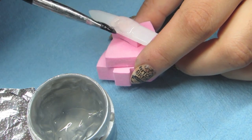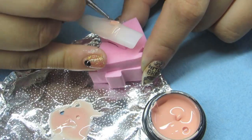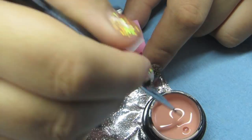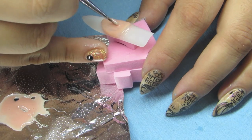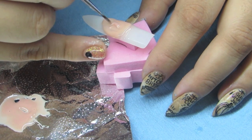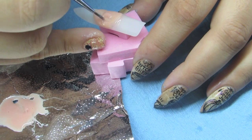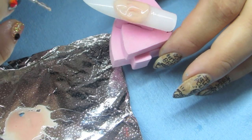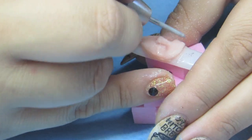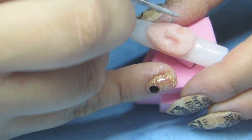I used my clear sculpting gel to lay out the basic shape for the face. Once that had cured, I painted it with gel polish for her skin tone. I mixed some of that color into a clear sculptor so I could start to build up the facial features. I did this in several layers, flash curing in between. Once I had my basic shape, I used my e-file to carve out all the details.